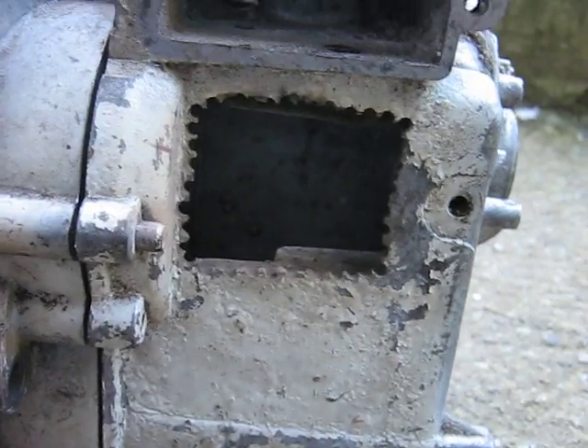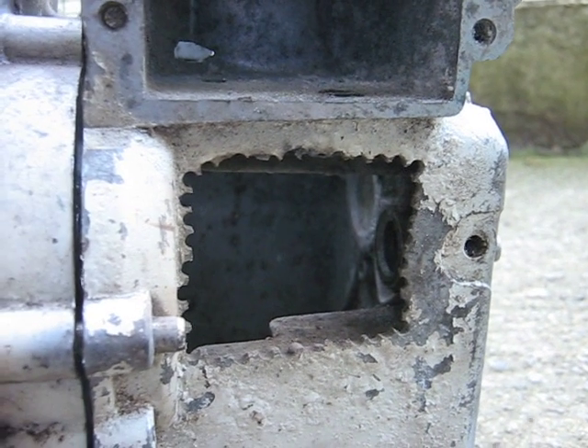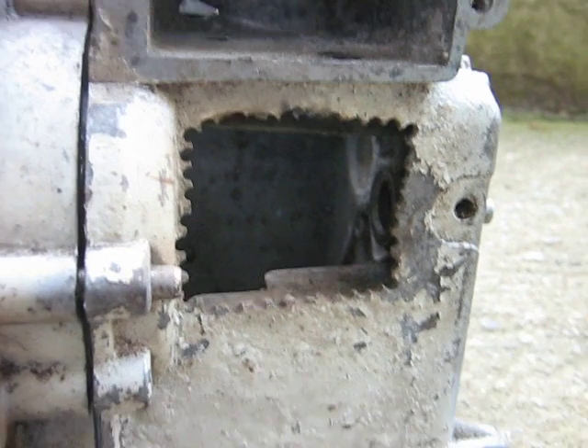So anyways, just wanted to give you some helpful hints on how I modify the iron Briggs camshafts. Thank you.